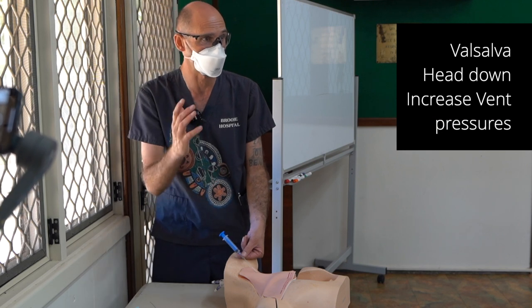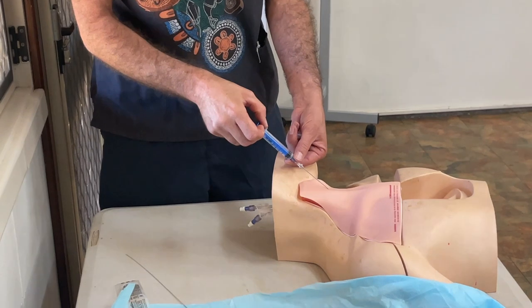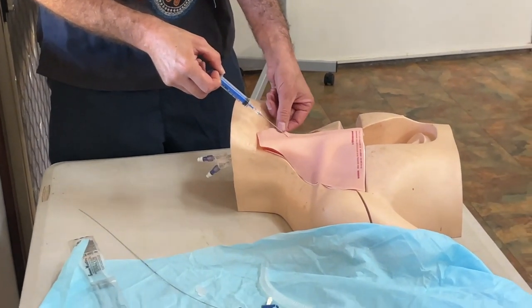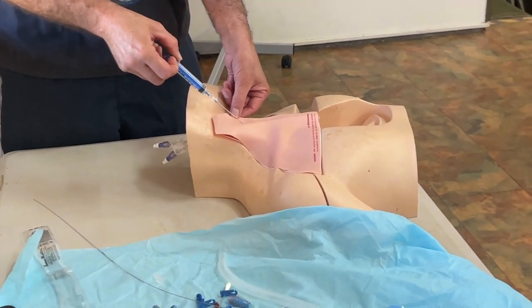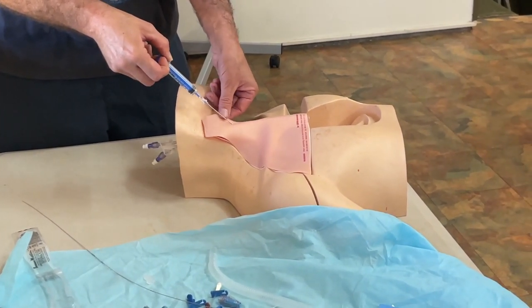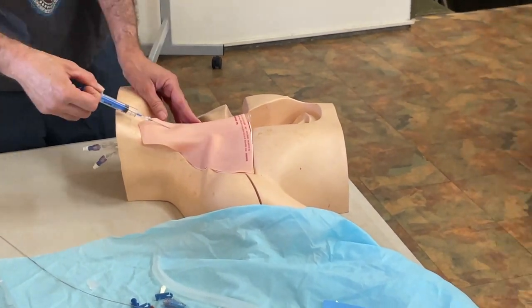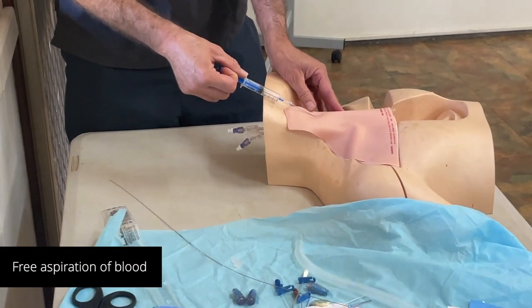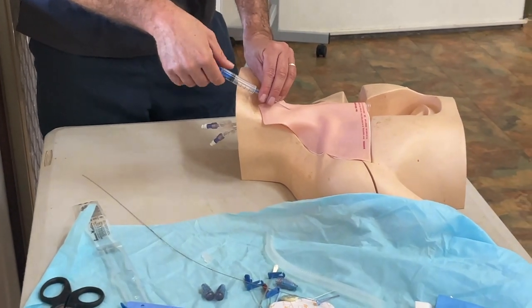You can Valsalva, or do it when the ventilator's pushing air in — get them to Valsalva. So I get in a good position, pulling back on the syringe. I tend to bounce the needle down gently on the surface of the vein — bounce, bounce — then Valsalva: pop. Now I'm pulling back and there's blood coming back. Blood coming back — awesome. So I stop there.